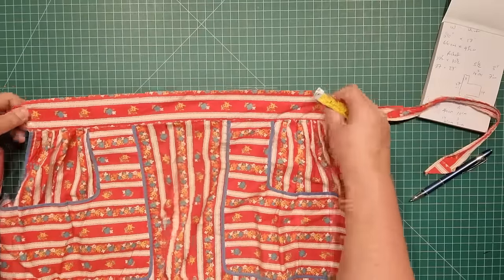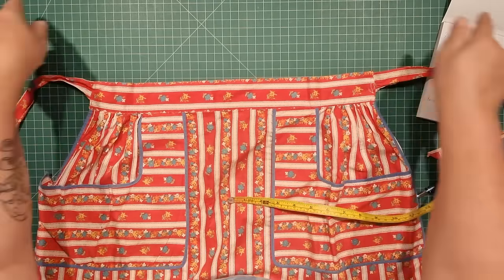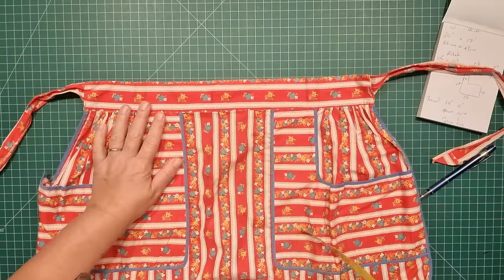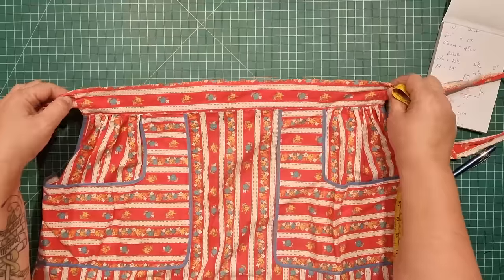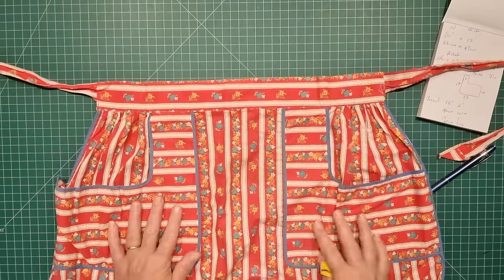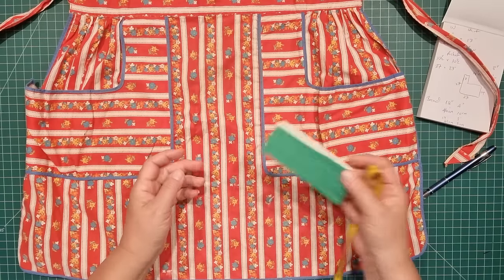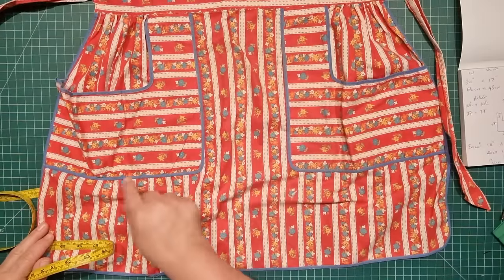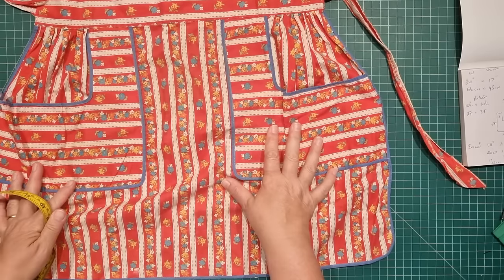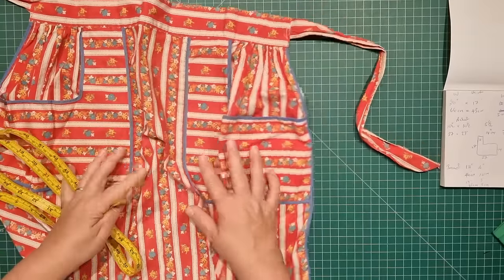I'm going to be replicating the waistband on this one. If you prefer to have an apron with the waistband and the ties all in one continuous length, check out the video I did for the peg apron about a year ago — I'll pop a link in the description and up in the corner. That'll show you how to do one continuous length of waistband and apron ties. But we're going to be doing this in separate pieces today. For the bias binding I've measured around the inside pocket and all the way around the outside, which gives us around 120 inches in total or 3.1 meters.